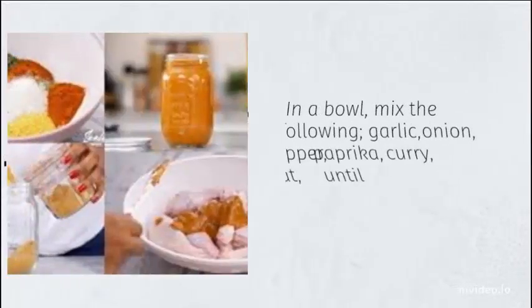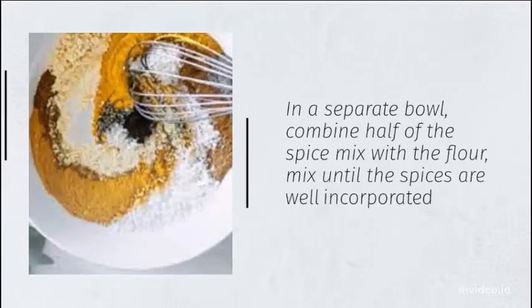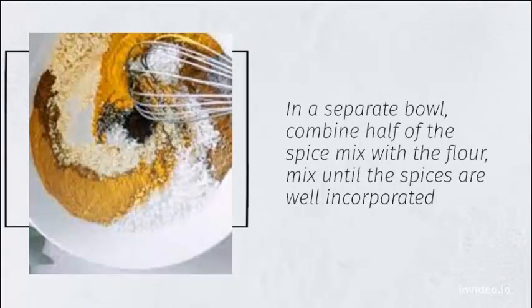Directions: In a bowl, mix the following — garlic, onion, pepper, paprika, curry, cayenne, and aromant until combined. In a separate bowl, combine half of the spice mix with the flour. Mix until the spices are well incorporated.